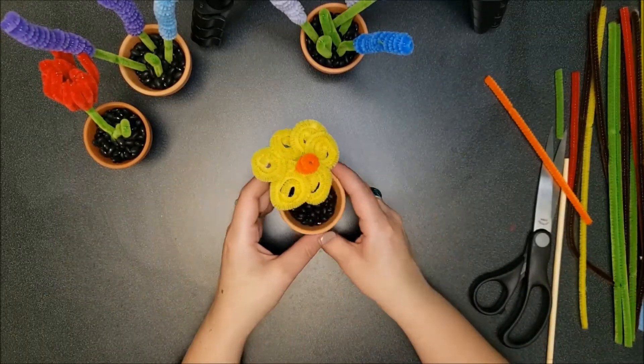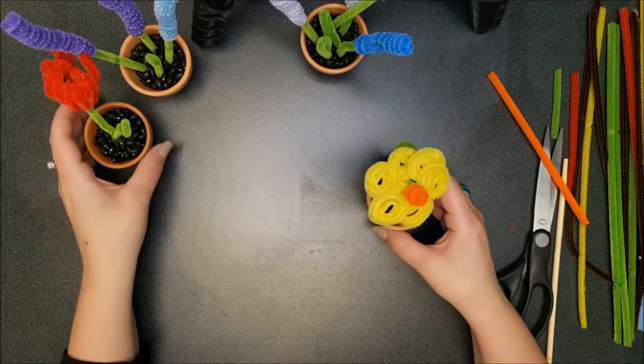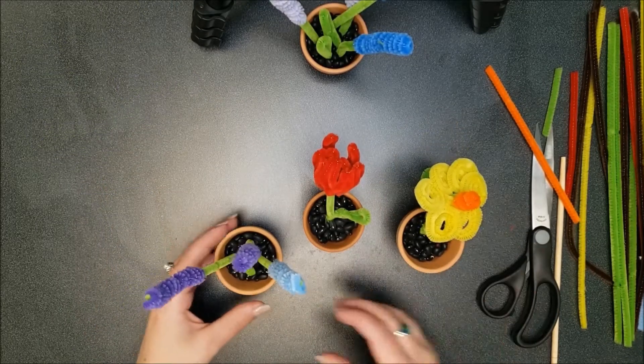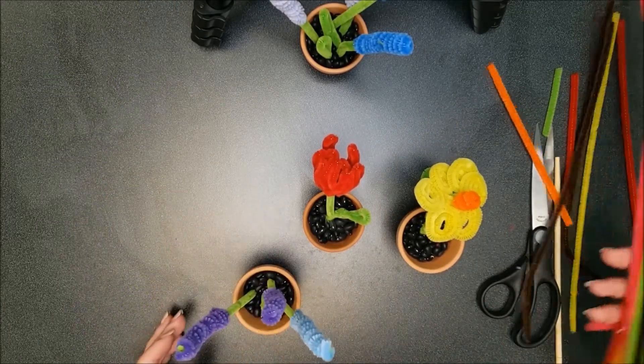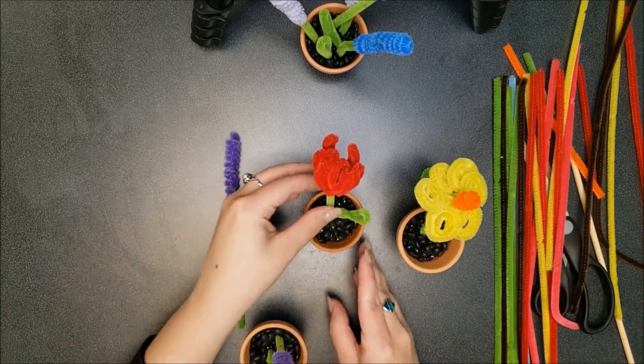And there's your other flower. So you have three kinds of flowers that you can make, and tons of pipe cleaners to make more than one of each flower.